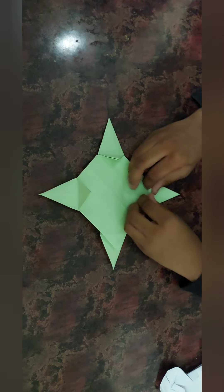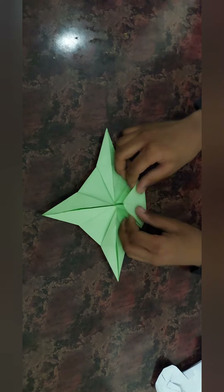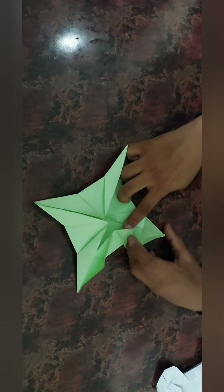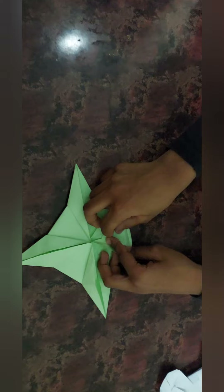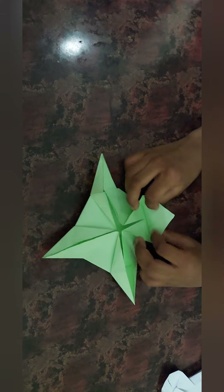And do it like this. Okay, I did it. This drone is going to be awesome at the end. And guys, fold all four sides like this. Then like this. First you should fold like this.